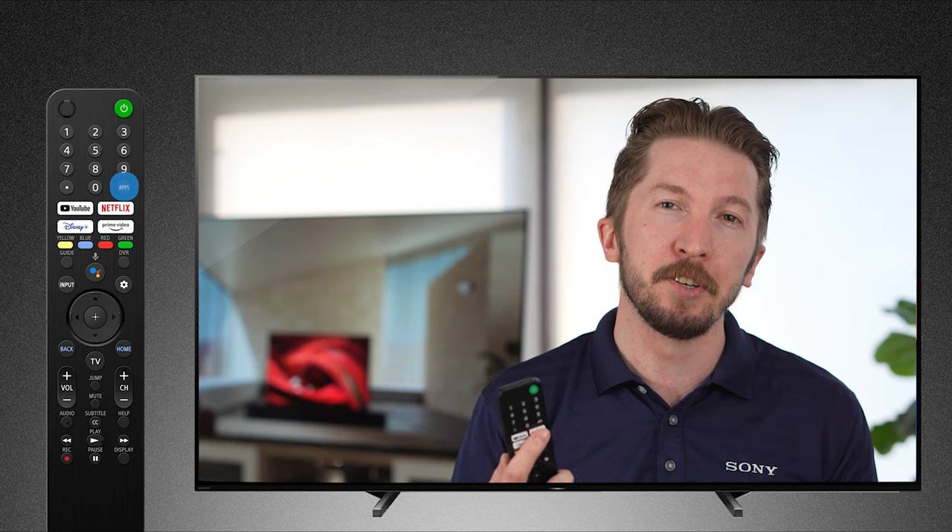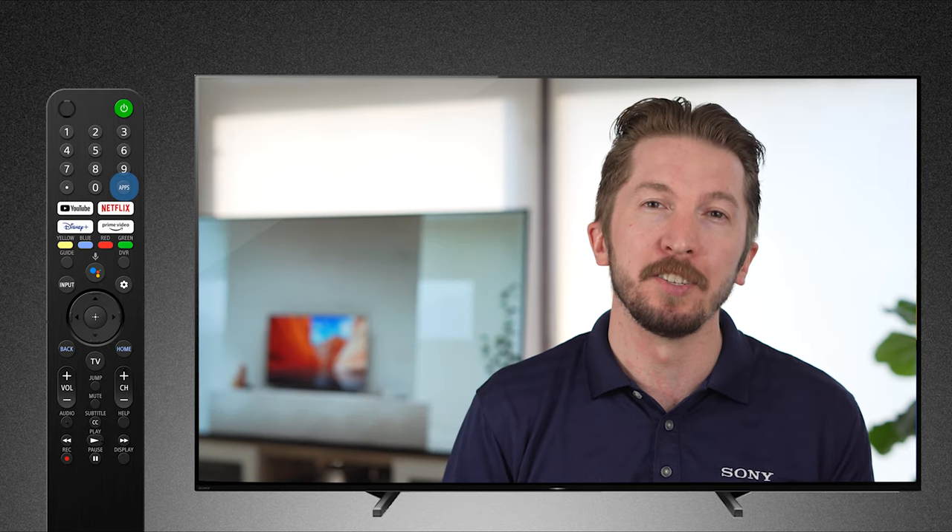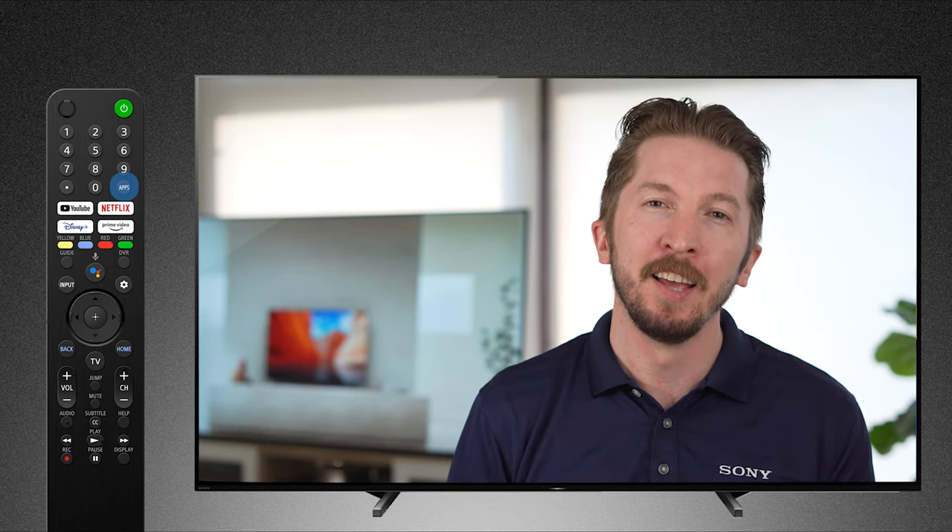Above Netflix, you'll notice an apps button. This opens up the main app screen with all of your installed applications on your TV for easy selection. Below that are four colored buttons. These are used by different applications for shortcuts, but there are applications available in the Google Play Store that will let you customize these to your liking.